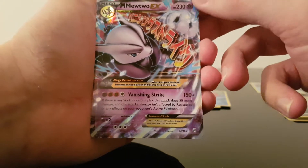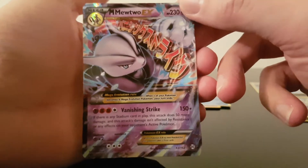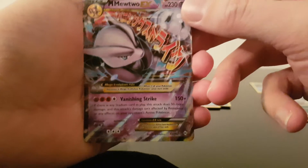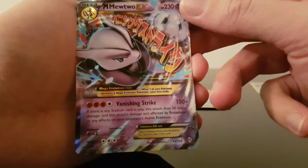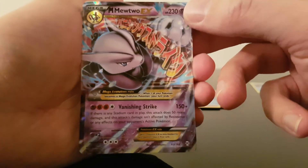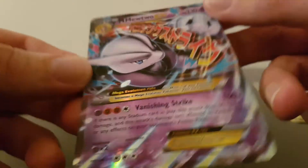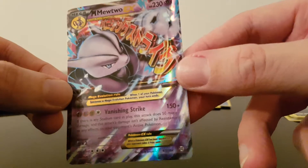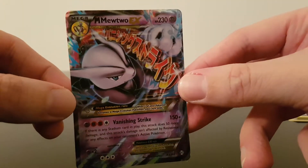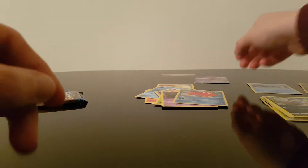Oh my god. My first ever Mega EX card. And it's a Mewtwo. Actually over the moon about that. This is the first ever EX card I've ever pulled and it's a Mega Mewtwo EX. You see these things on YouTube, people pulling this stuff all the time — you don't actually realize until you look in person how actually nice these are. Really chuffed I got that as my first ever Mega EX.